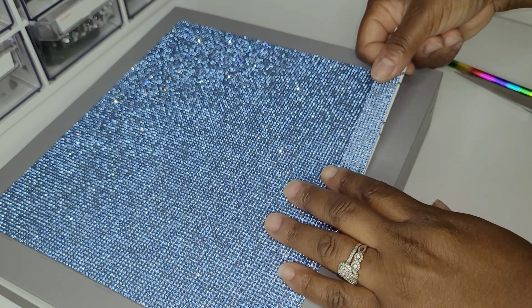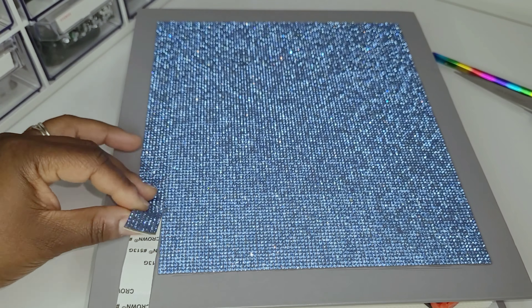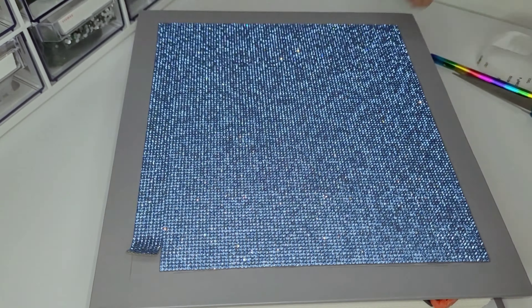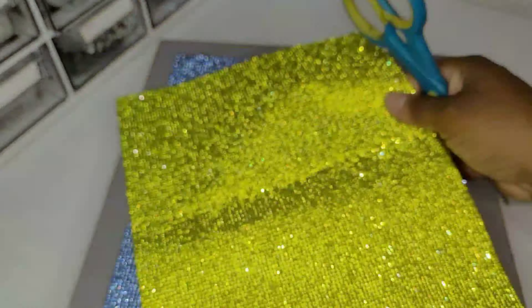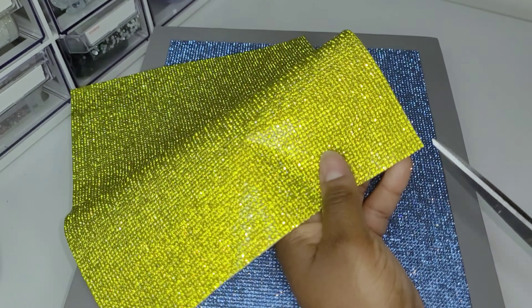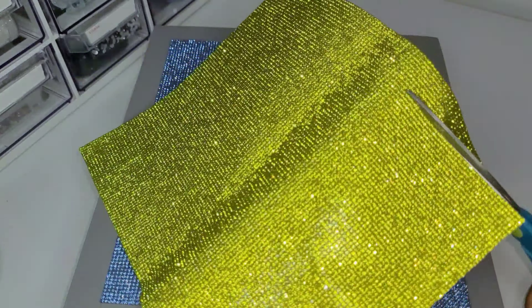The photo album will be completely covered in rhinestone sheets and so far I've been working on the front of the album cover. Now I'm coming in with the yellow — I'm cutting strips to use as a border to go around the blue.